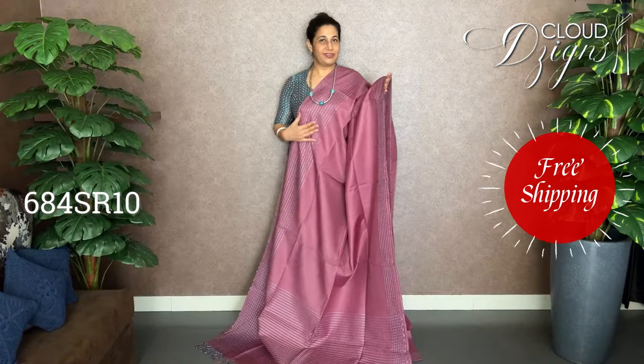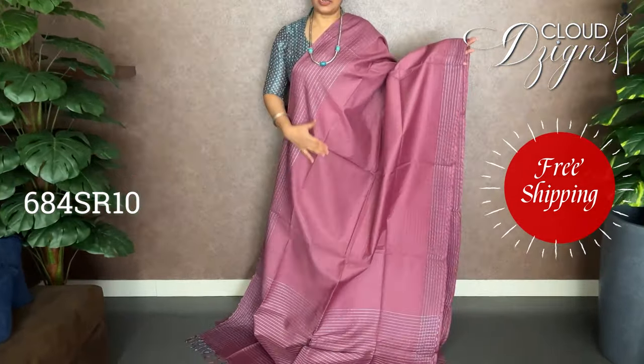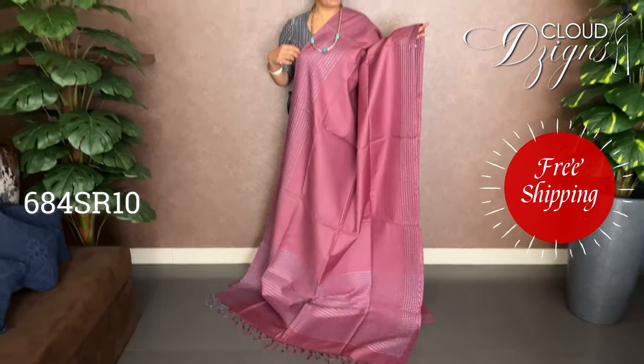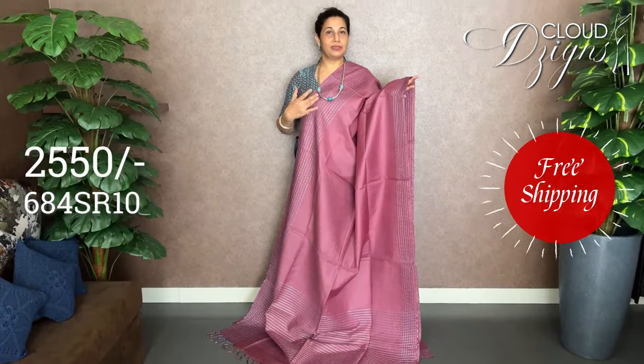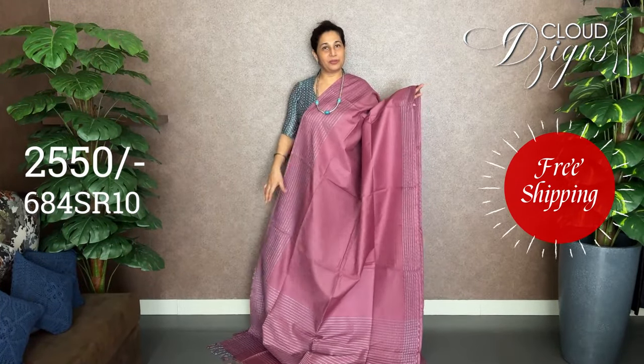The next combination of the Bamboo Tassar is an onion pink, similar to onion pink. It has a lot of color variety. The bottom has almost the same pattern — blue with matte silver — and a red-view pattern with a running blouse design.